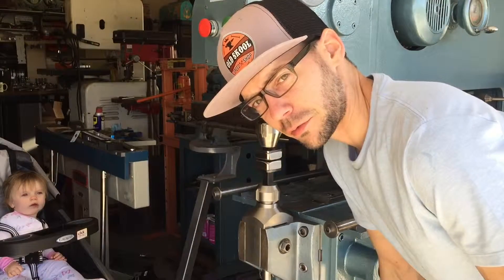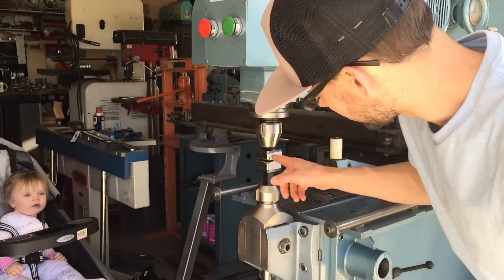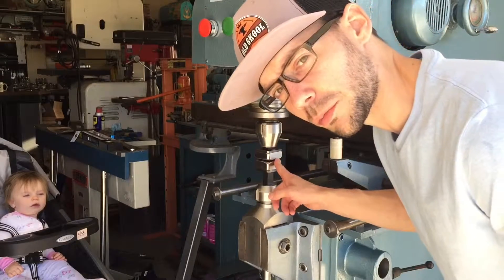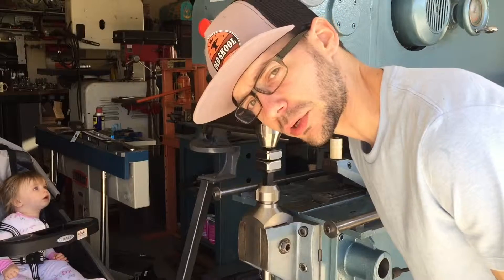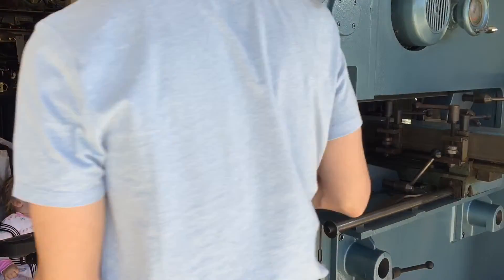We're going to show you how to use these Stan Fulton Metalworks Thumbnail Shrinkin' Dies for our P21 Pullmax. I've got my little helper here today — she's going to make sure I'm doing it right. You ready?